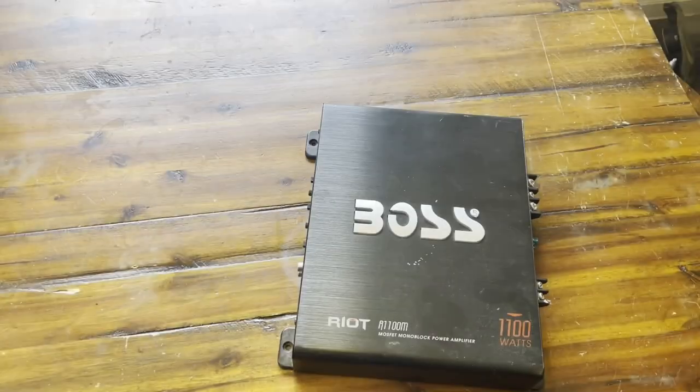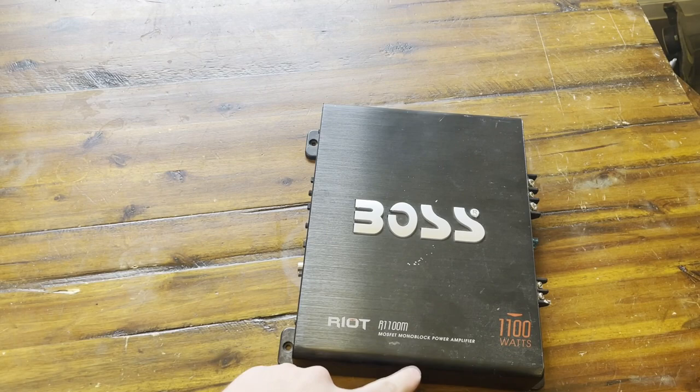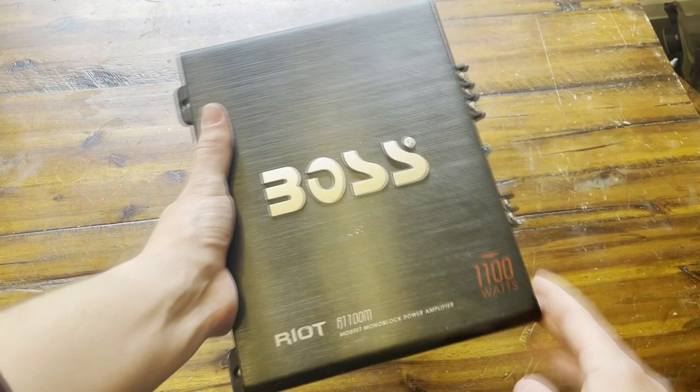Hey guys, today we're going to be reviewing this Boss amp. It is the Riot R1100M. This is a monoblock power amp and claims it could go up to 1100 watts. So if you guys hook this up at 2 ohms, that is the max.